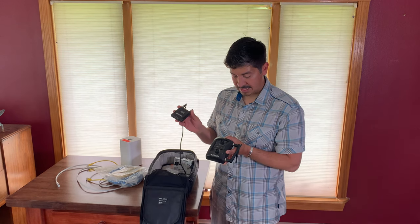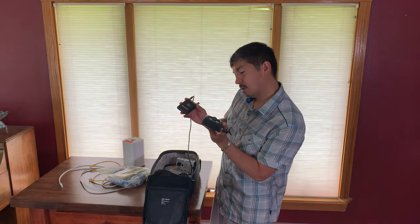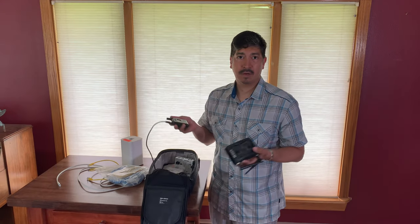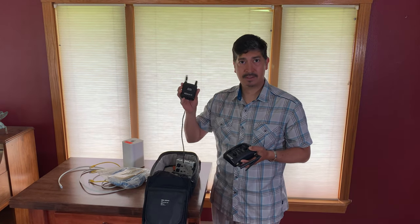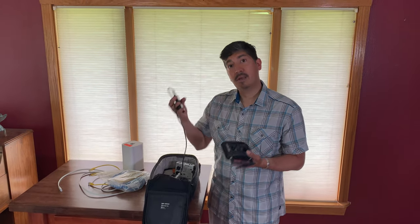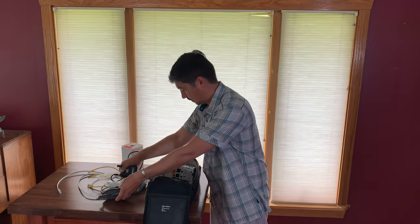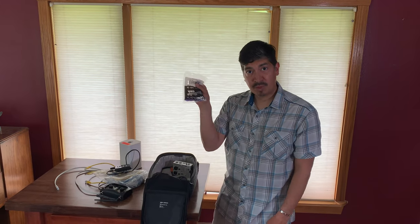I also like to sound check wirelessly — I really like this Line 6 Relay G50 receiver. It's great, it's practical, I put rechargeable batteries in there and I've never had a problem with it. Sometimes I do gig with this as well, but mainly I use it for sound checking.